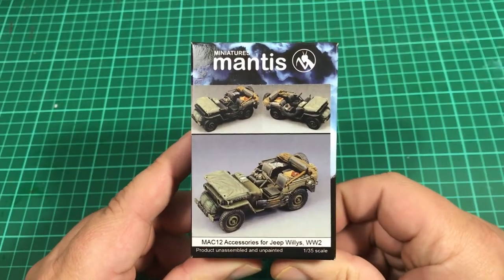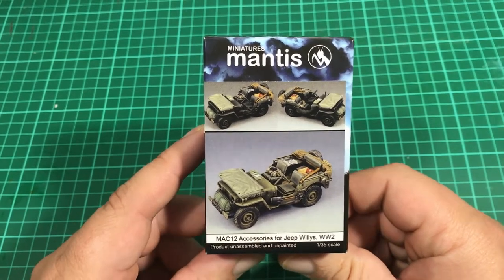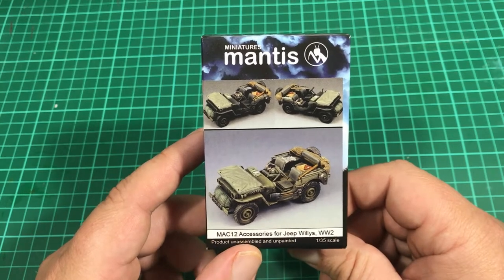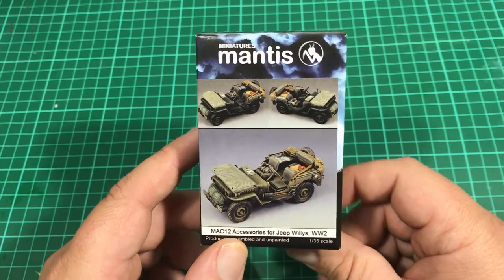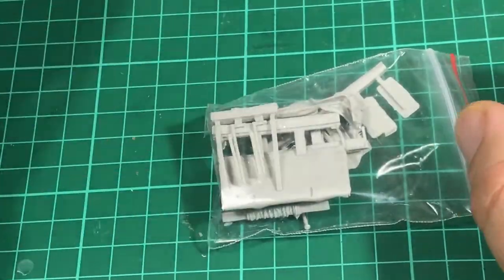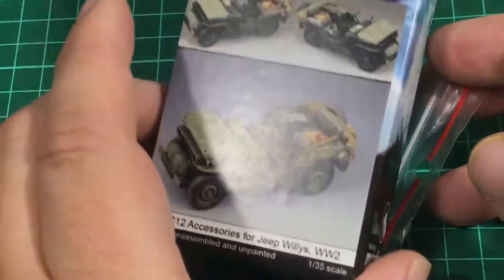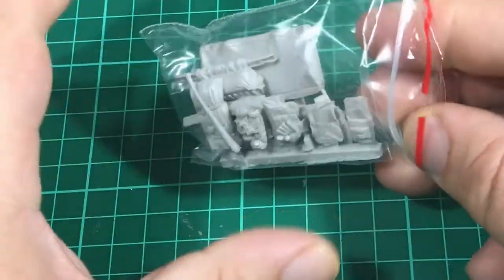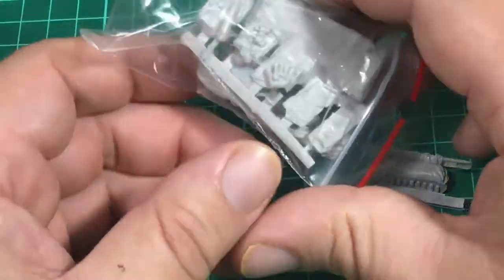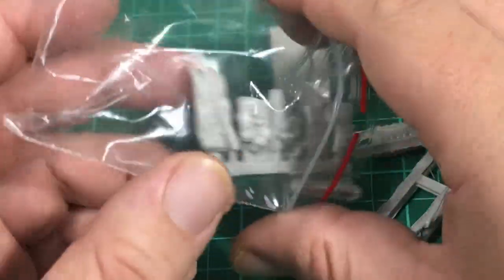Anyway, I pick up these sets sometimes just to use on one or two kits, not necessarily to use the whole thing on one kit. Or I might put two Jeeps together and one of them has a couple of bits on it and the other has a couple of other bits — just so they look a little bit different, not exactly the same. But let's have a look inside. This set probably almost costs as much as the actual Jeep. It's just these little things I like about modelling — to make the thing a little bit different, mix it up, adds a bit more interest.